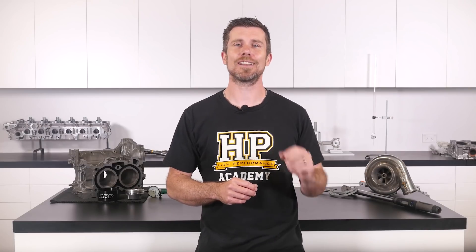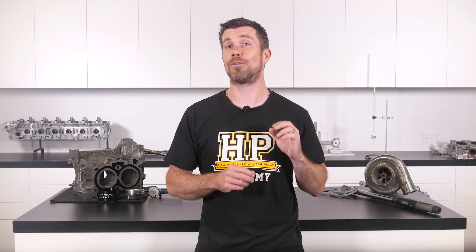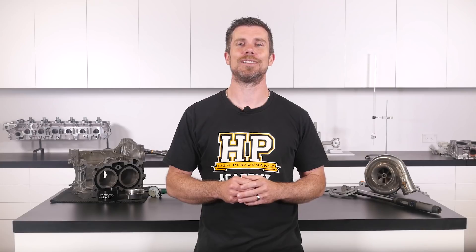That question was taken from one of our free live lessons. If you like free stuff and you want to expand your knowledge, click the link in the description to claim your free spot to our next live lesson. You'll learn about performance engine building and EFI tuning, and you'll also have the chance to ask your own questions which I'll be answering live. It's 100% free, so follow the link to claim your spot.